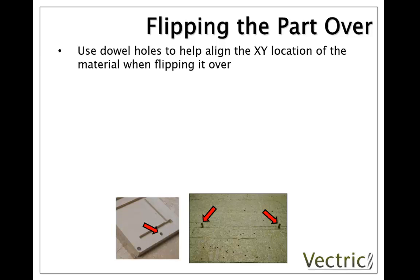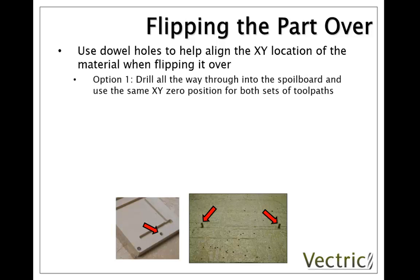There are two ways to approach this. Option 1 is when you're cutting side 1 of your job to machine all the way through the part and into the spoil board, and use the same XY0 position for both sets of toolpaths. If you're going to do that you need to have a symmetrical hole pattern so that the positions are in the same location when you flip it over. You also need to make sure that you cut both side 1 and side 2 in the same session of machining on your CNC, as this wouldn't allow you to stop the CNC in between and switch it off unless you could very accurately reposition the XY0 to the same location.